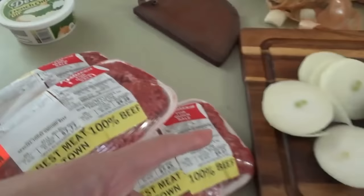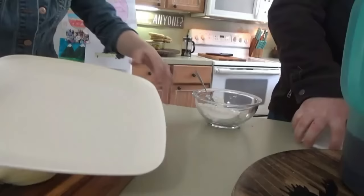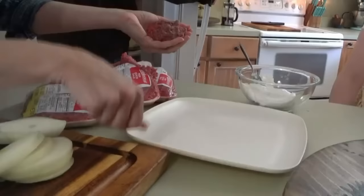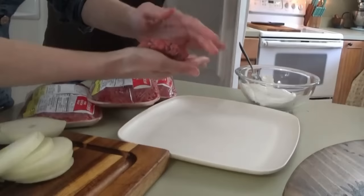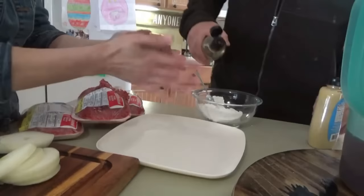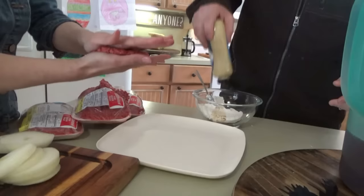He put in the French onion dip and then just a little bit of mustard — we're using Dijon since we don't have regular — and a little bit of Worcestershire sauce. That's all the sauce is. We also need to get the cheese ready. Since we don't have any already sliced, we're just going to shred some gouda. We're going to grill the onions out on the Blackstone, and we have one pepper for those who want to add a little spice.